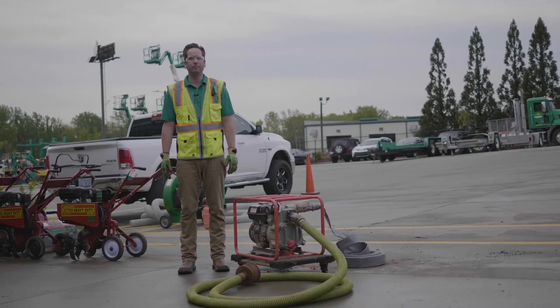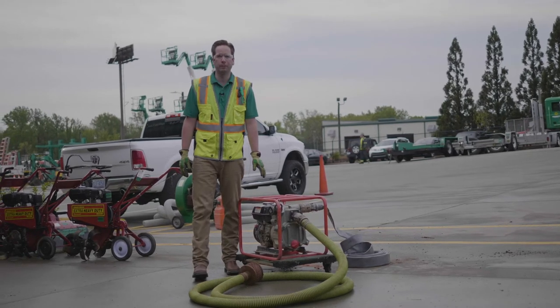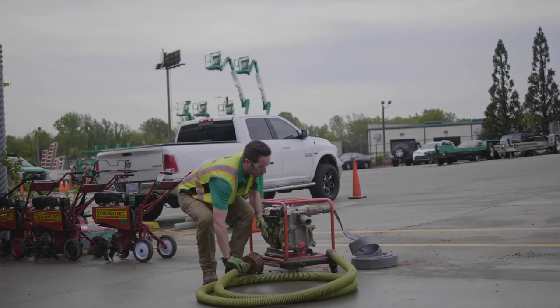The following video covers the basic operation of a two-inch trash pump. When you receive the machine from Sunbelt Rentals, you want to make sure you have three core components: your pump itself, your suction hose with a strainer, and your discharge hose.